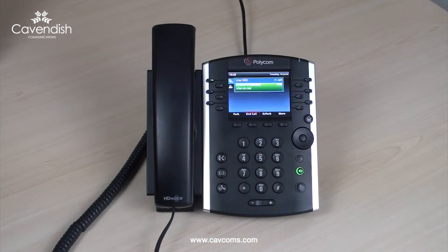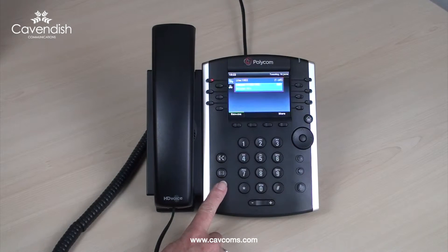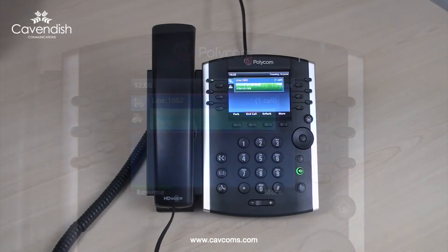Yes certainly, one moment please. To resume the call, either press the hold button or press the soft key beneath resume in the screen.